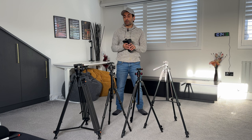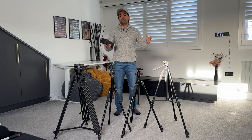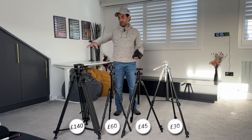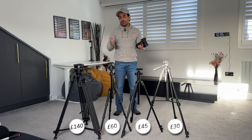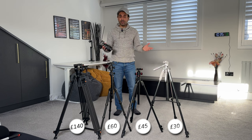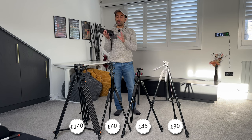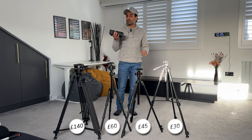If you're on the market for a brand new tripod, this video is going to be very useful for you. In front of me I have four tripods ranging in price from the cheapest on the left at 30 pounds to the most expensive at 140 pounds. If you're just going to put your camera or phone on a tripod and leave it stationary when filming, any of these can do that very easily — so just go for the cheapest one if that's your only purpose.